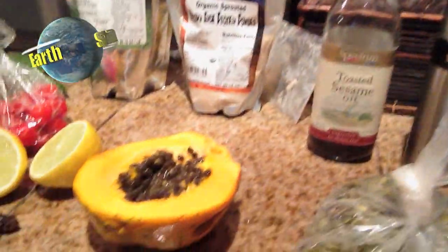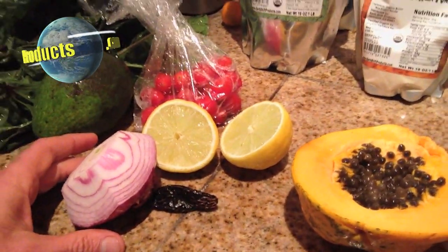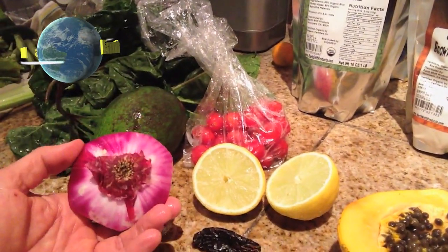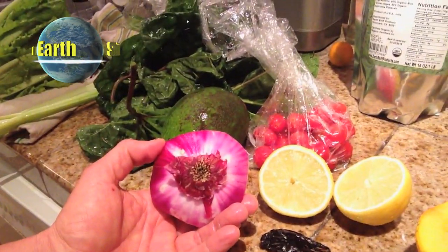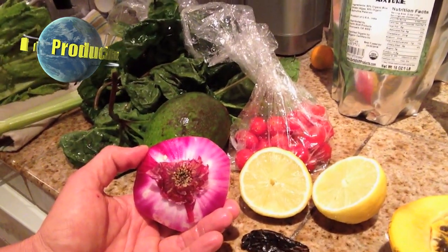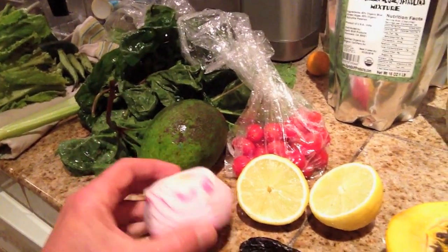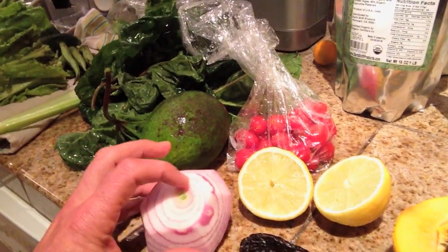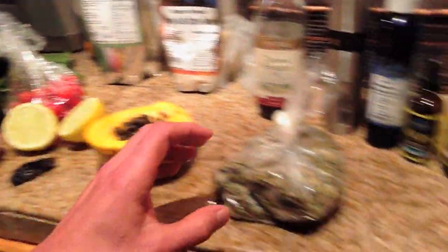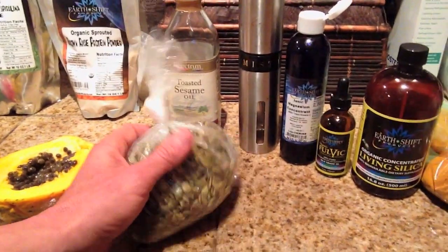I'm going to put in this papaya and a whole squeezed lemon, because the lemons are what actually emulsify the oils. I don't use white onions, green onions, or garlic at all because you'll smell sort of like a hippie B.O., like a football player. So we use purple onion — I'm going to use about a half of this. I put a full chipotle pepper in and about three tablespoons of pumpkin seeds.